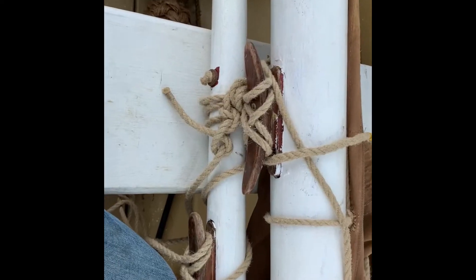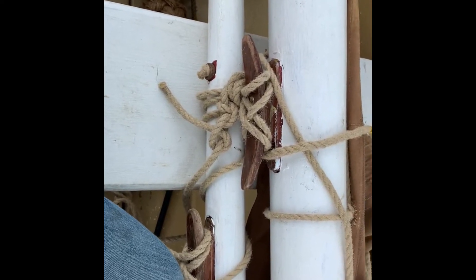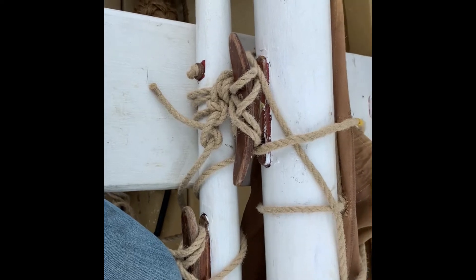The next thing we're going to do is check all of the rigging to make sure it's actually in place before we raise the mast. The last thing you want to do is put it up and have to take it back down.